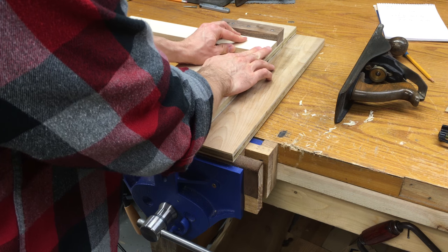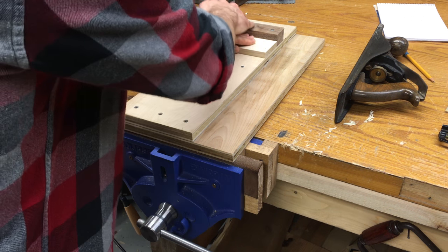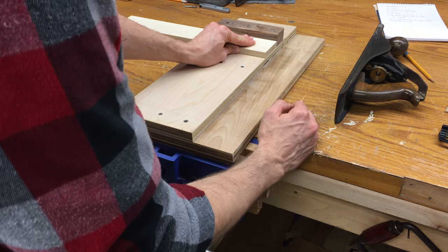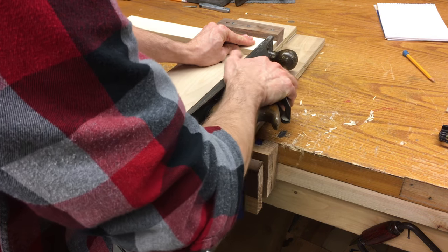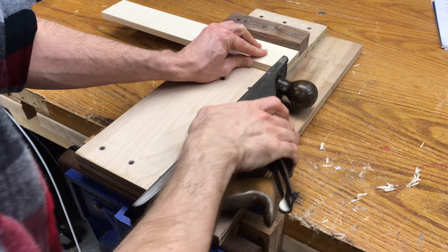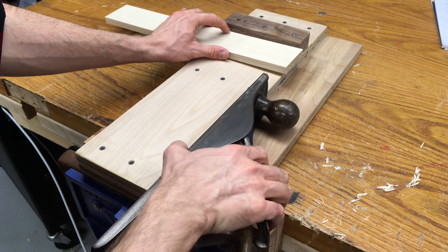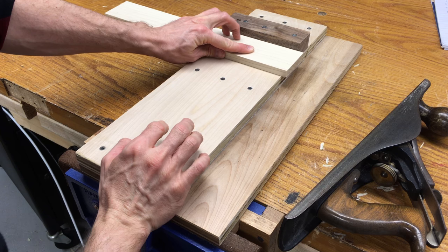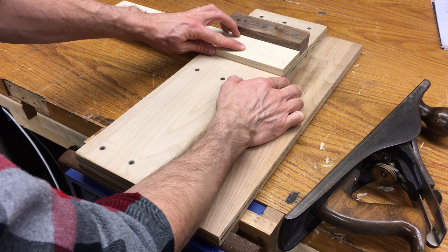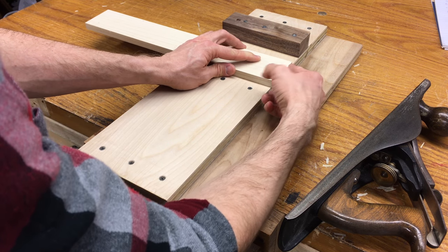What you do is you press the board — you don't have to press it really hard — because this is nicely secured with three screws. You just press this into the wall here, keep it nice and tight, and then run your plane. You're going to feed the piece of wood ever so slightly, using your fingers to push, pushing the board across as you're shaving it with the plane. It's going to ever so slightly hang over the edge and get shaved, and this board keeps it supported.